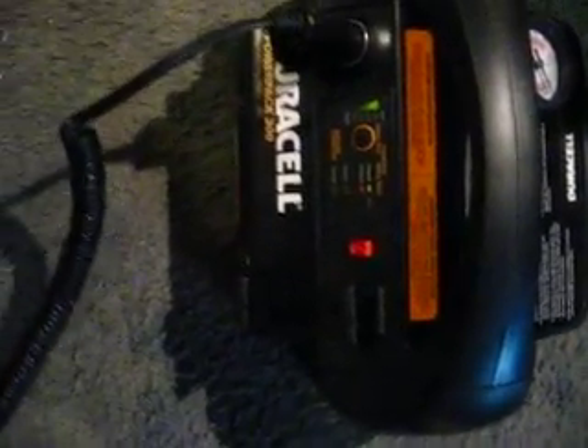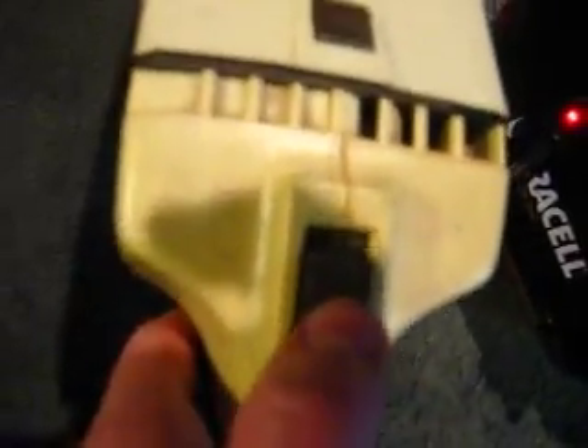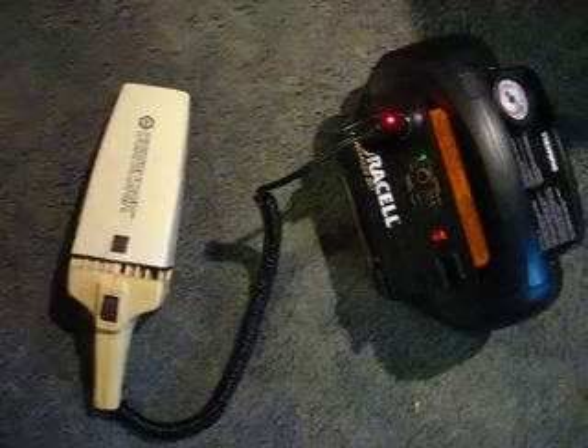It'll shut off but it will reset — just click back on and you can do it again. Now this might work in a car but it might blow your fuse for your cigarette lighter, so make sure your cigarette lighter can hold enough amps.